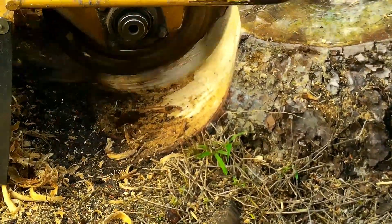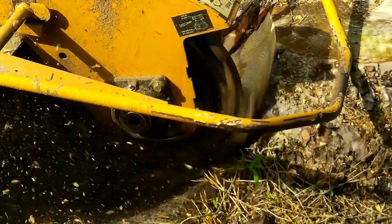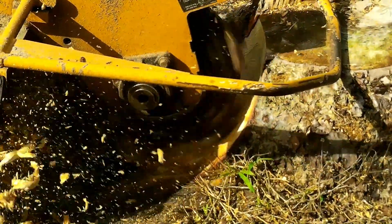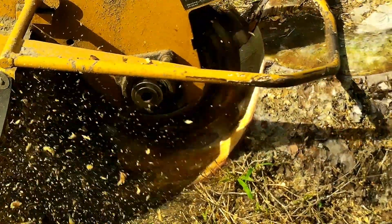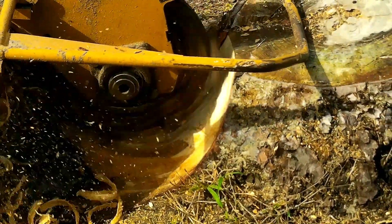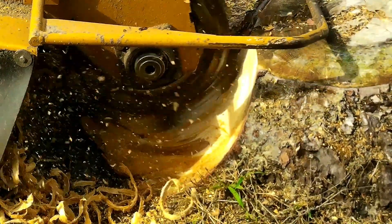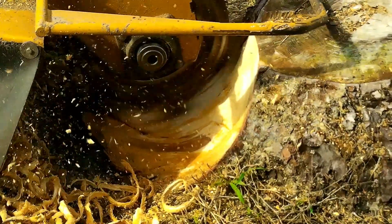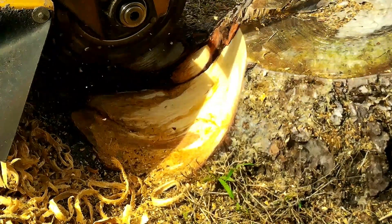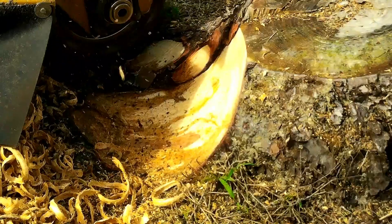If you watch my operator carefully, you'll see how he's moving this grinder slowly from left to right, then right to left. As he's moving the machine, he's going down a little at a time. I've slowed down the video so you can see the chunks that the blade is taking off of the stump, so you can look at the chunks and know that you're not putting too much pressure on the machine.